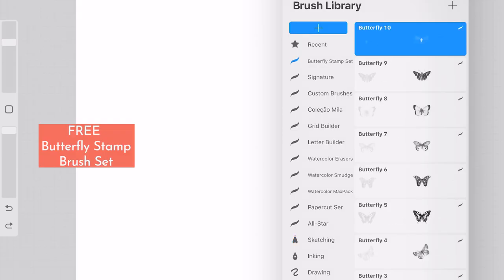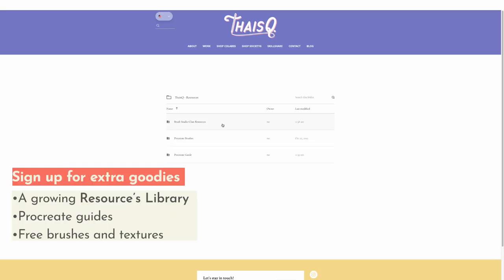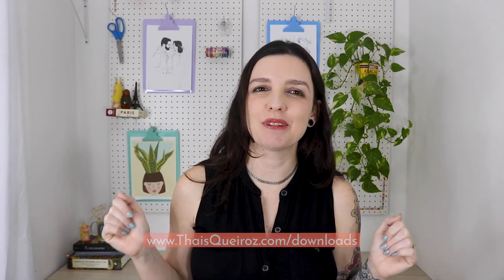But wait, there's more. I've included some nice freebies for my students. Go to the class resources to download a free butterfly stamp brush set. You can also download it from my website. As an added bonus, you'll gain access to a private folder with a growing resources library, so make sure to check out the link in the class description.